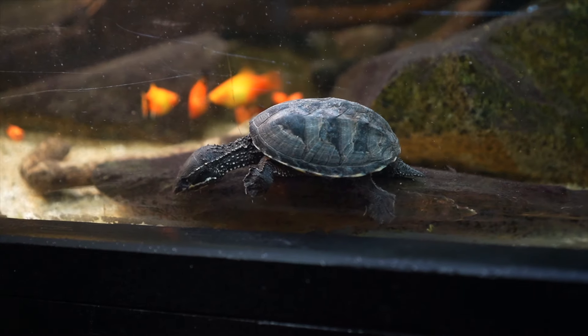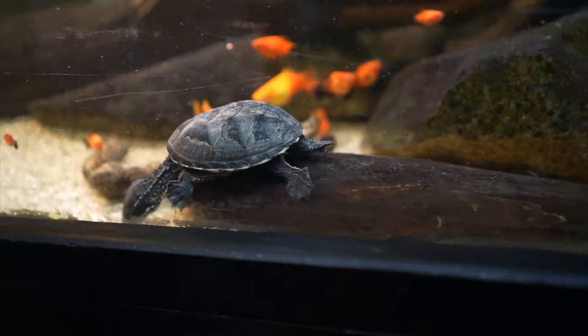What is up guys, it is the Turtle Girl — welcome to the channel or welcome back. Today we are talking about how to tell the difference between a male and a female turtle. I only had male turtles for the longest time until the beginning of this year, where I got six common musk turtles. Now I have both male and female turtles and I'm going to demonstrate some of the differences between the two.